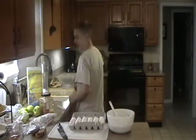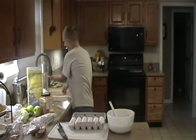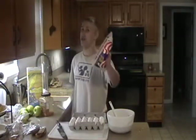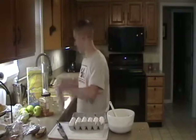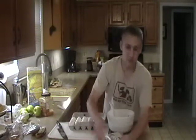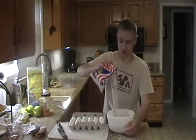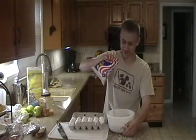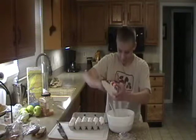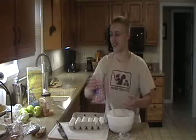Our next ingredient is a classical favorite of mine: arroz. For you Americans — rice. Now what you want to do is just cut the... dammit! The corner. Sorry about that. Just pour a couple of things in it. That's delicious.